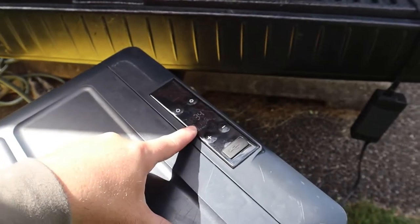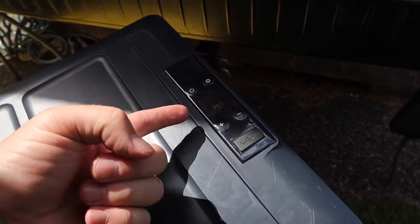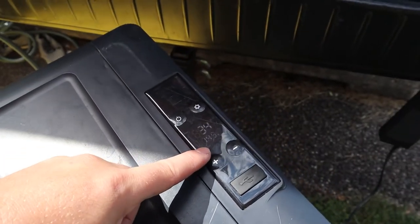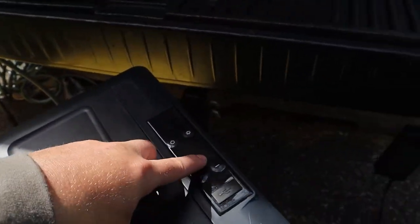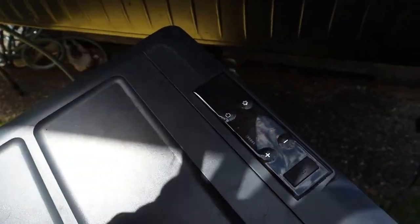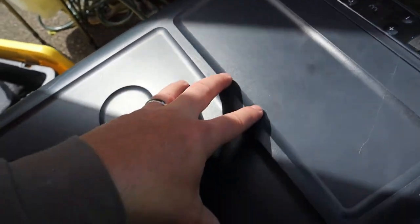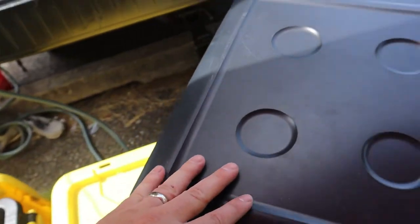Every once in a while the display will show F1, F2, F3, or F4. I lost my paper with the codes, so I googled it. F1 means the battery is too low — it wants to protect your battery. There's a high, medium, and low battery protection setting on the fridge. I have it on low, which means less protection, because I'm not hooked up to my car and I don't care if my battery bank dies — I need my fridge to stay cold. On high, it will turn off the compressor to save your battery.